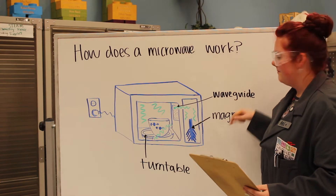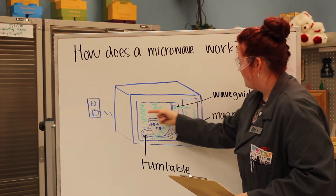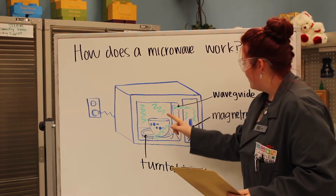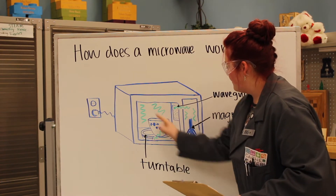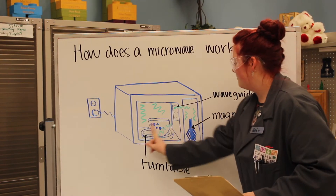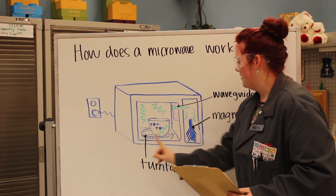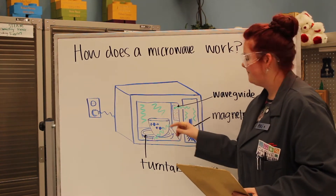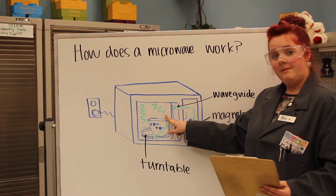The radioactive waves bounce around in a chamber called the waveguide. The waveguide bounces them out — kind of like where that light is in your microwave — and they bounce all around inside where your food is. Your food sits on the turntable, and the turntable rotates your food so that all of the waves hit it evenly.